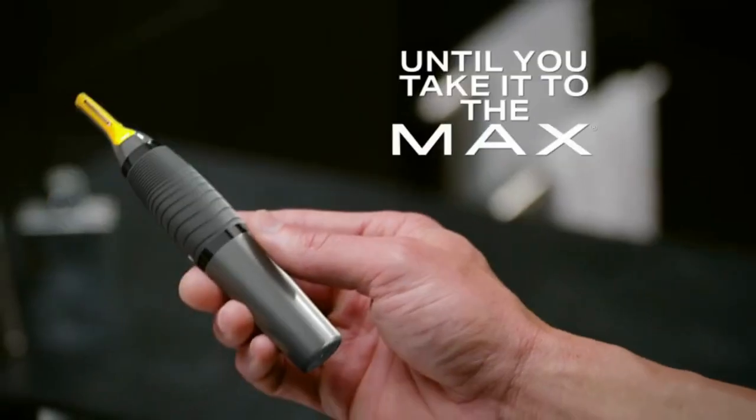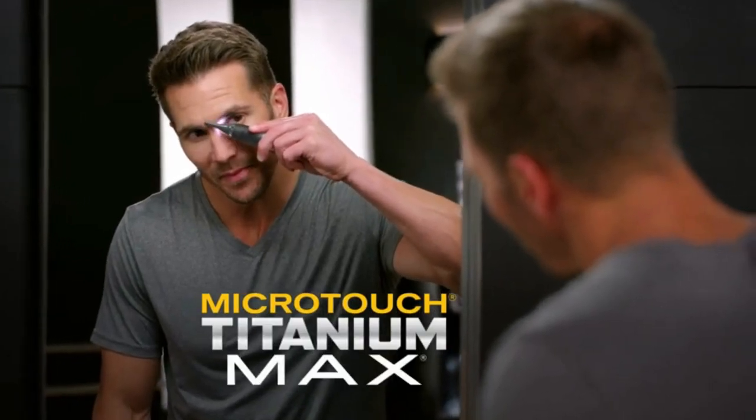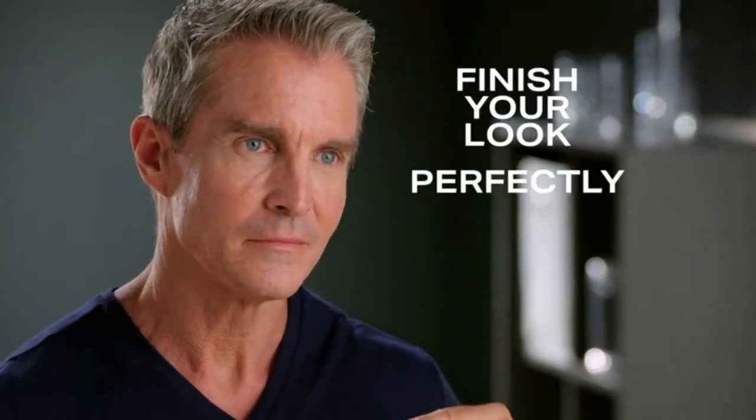You've got your grooming routine down, but you're not done until you take it to the max. Micro Touch Titanium Max, the micro precision trimmer that goes where no other grooming tool can to finish your look. Perfectly.